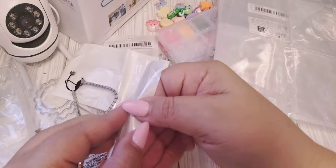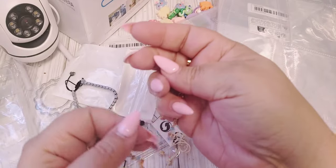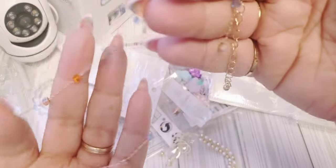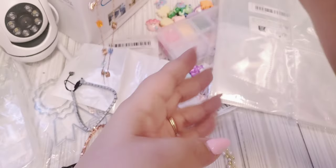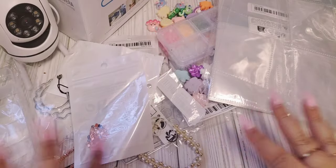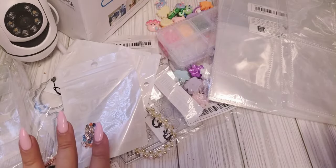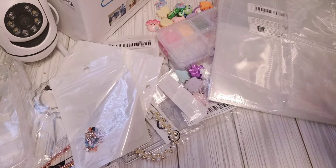One more — this one's really dainty. Oh, this one's actually a necklace. I like it — I love all the colors. That's pretty. And these were all pretty cheap too. I love costume jewelry because once it gets tarnished or broken I just throw it away. I have plenty of Shein and all those, so Timo is a great place to get them.